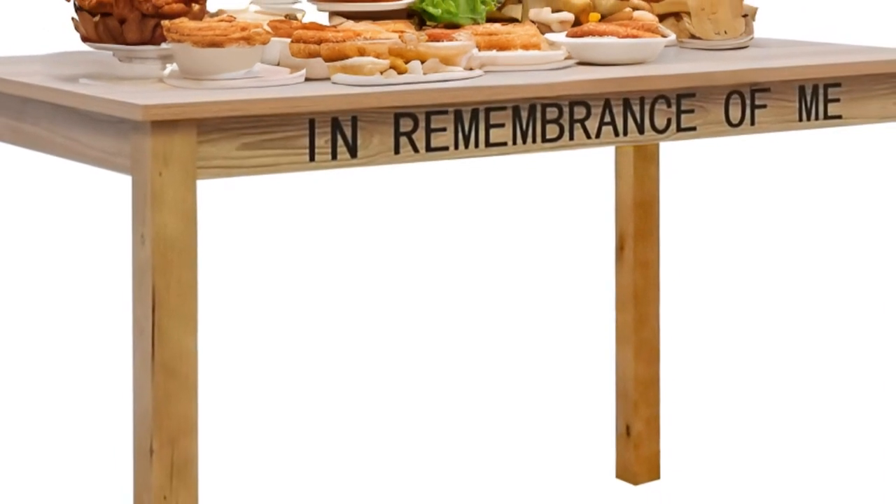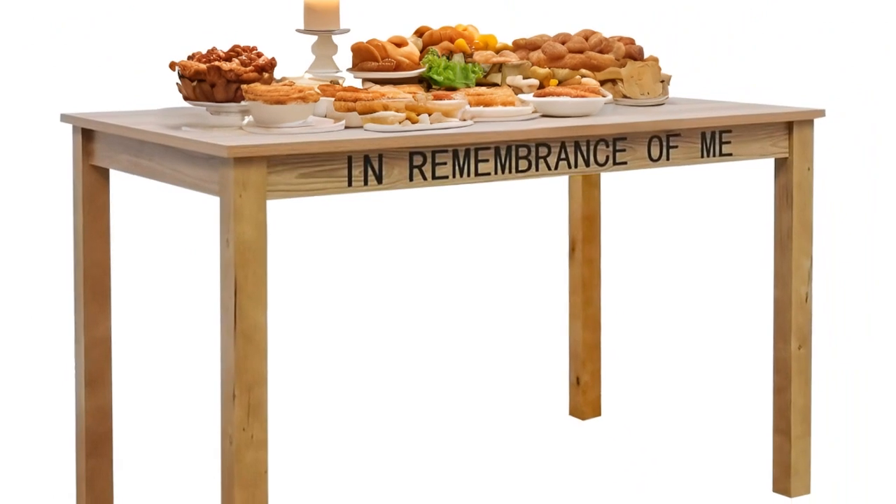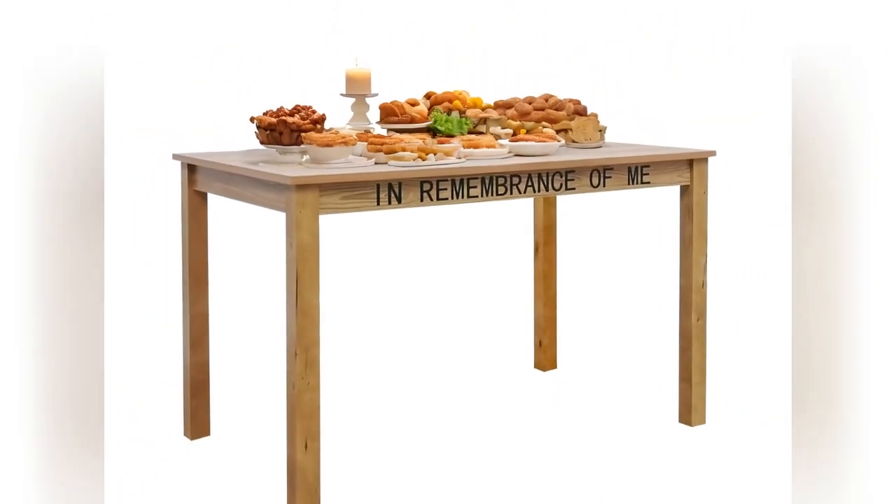Over time, this design does change. We are moving to a rounded edge corner design. If you receive that, that's normal.